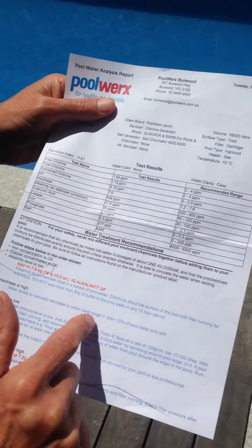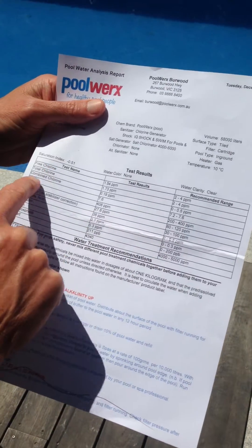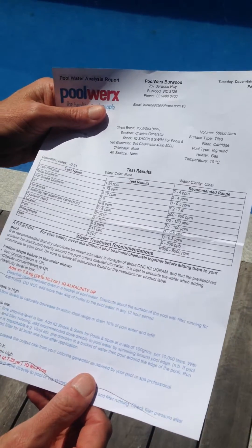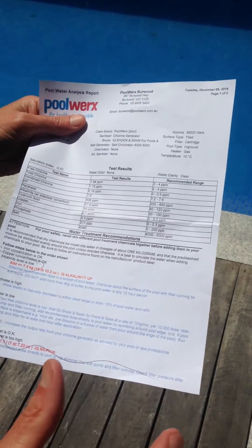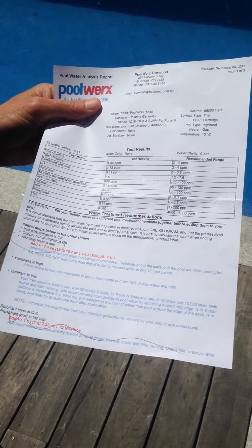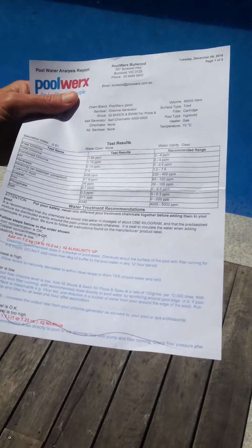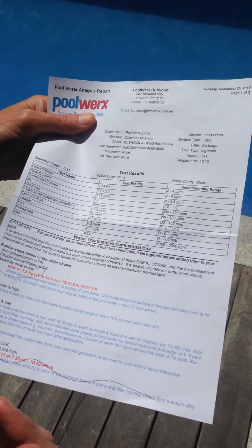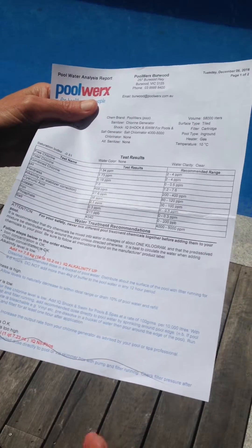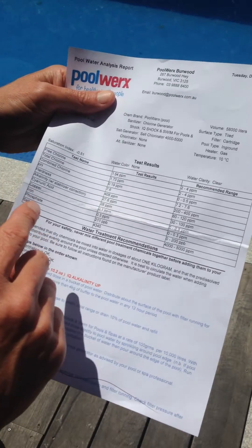This is our typical pool water test results, which comes in a printed form showing us how much of each necessary chemical is in the water. We take a little sample bottle down to our pool shop and they run it through their testing machines free of charge. It's a great way to work out whether you're on top of your pool maintenance as far as the chemicals go, and anything that might be required, particularly during the summer when your pool is being used a lot. It's really important that the sanitation is correct for the people using the pool so no one gets sick.